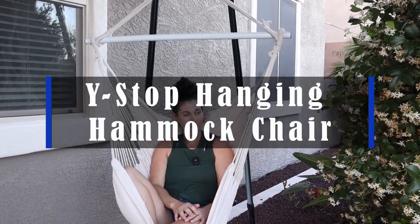Hey guys! This is the Y-Stop hanging hammock chair. We have it in the color beige. They have a few different options and this is so great if you're just looking for an easy way to relax in the hanging hammock.